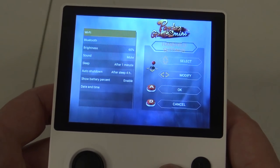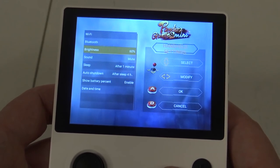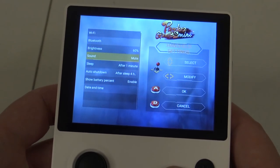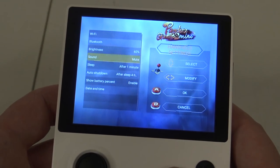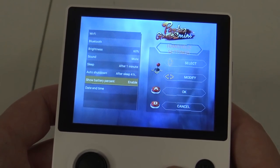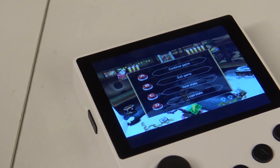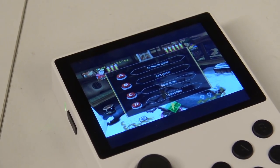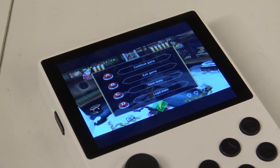Under handheld settings we have Wi-Fi and Bluetooth mode. With Bluetooth you can connect an extra controller. Brightness can be adjusted — it's very bright even at 60%, but pushing to 100% will consume more battery life. Like previous models, we also have a quick load and quick save option. When pressing the menu button in-game you get options to save, load, or go back to the main menu — though it doesn't apply to every emulator, so it's a little inconsistent.